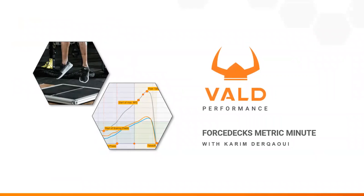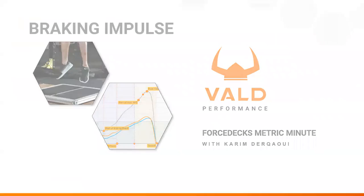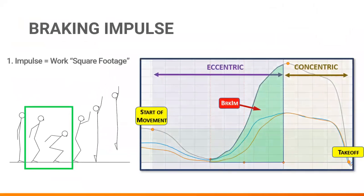Hello again and welcome to the second installment of the Metric Minute brought to you by Volat Performance. I'm Karim Durkawi and in this episode we'll discuss braking impulse, a key component of the eccentric phase. Simply put, it represents how much eccentric work is done from the instant a person starts applying the brakes to the lowest point of their squat, as seen in the photo to the left. Impulse can be thought of as the area under the curve, or in other words the square footage of work completed.